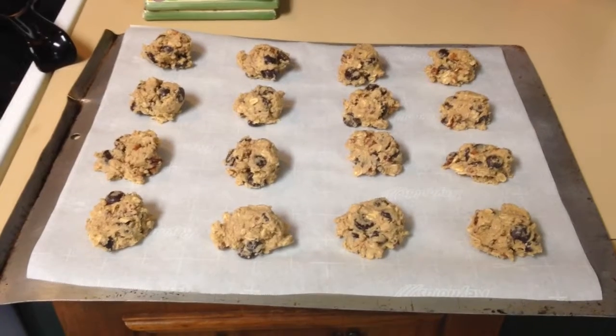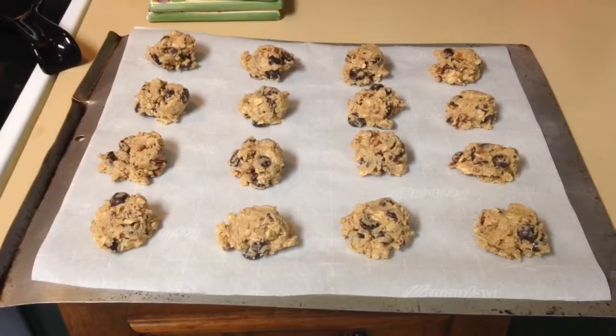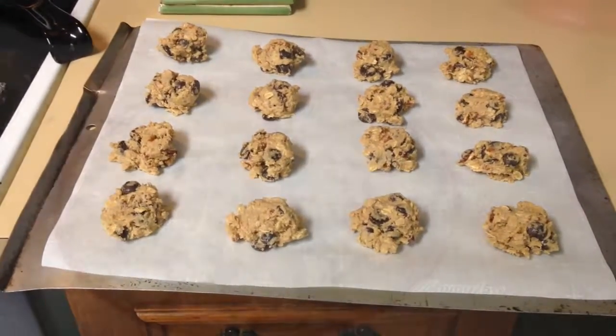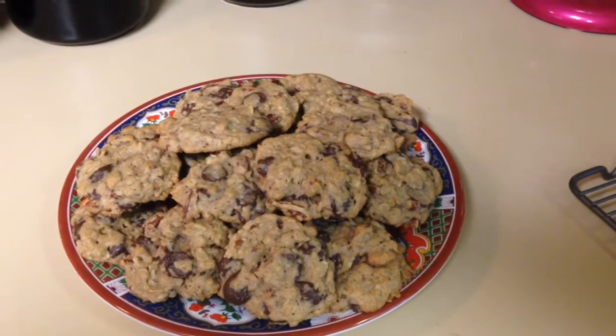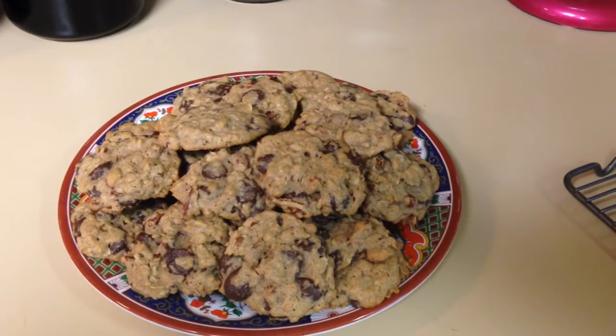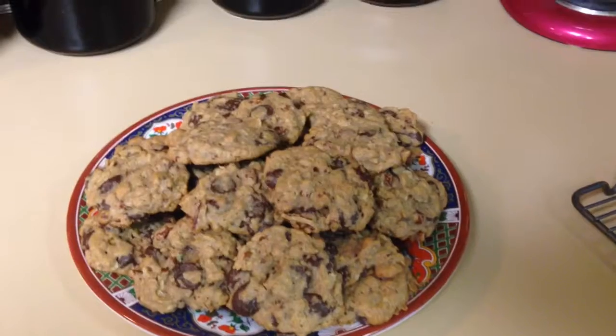Here are my chocolate chip whole wheat oatmeal cookies — they're ready for the oven. And here's the finished product of my whole wheat oatmeal dark chocolate pecan cookies. They're really delicious!